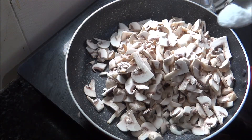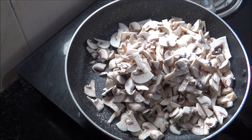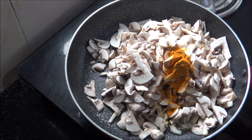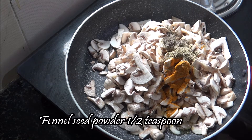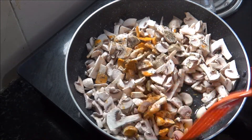If you put the mushroom in the water, you can clean the mushroom. Add sugar, and let's add 1-2 grams of pepper.